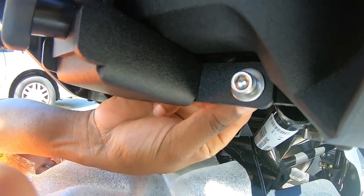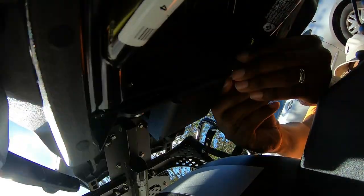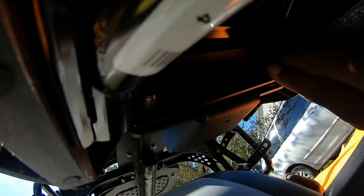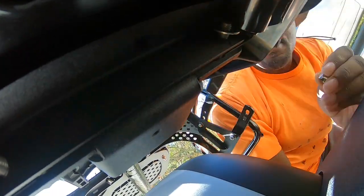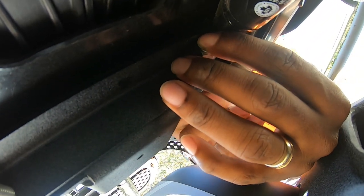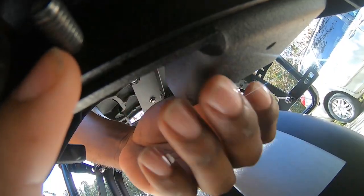I'm going to push the bolt out a little bit, remove this paper — shouldn't be anything dripping. Put the bolt back a little bit to get it in there. Now adding the washer, then put the nut on. You can hold it and finger-tighten the bolt. We're finger-tightening — do not tighten all the way right here. Finger-tightening the right-hand side if you're behind the Ryker.